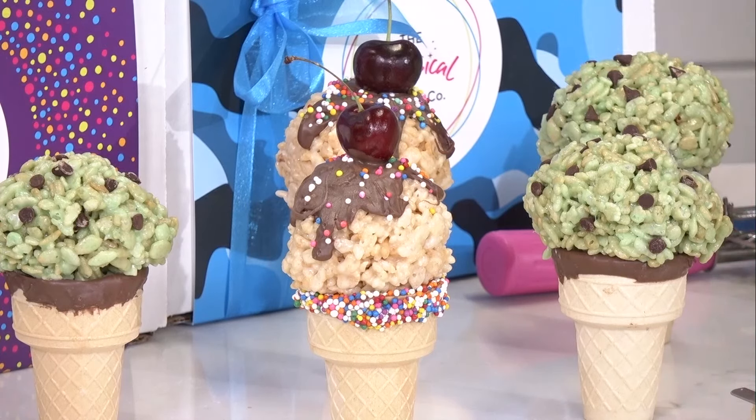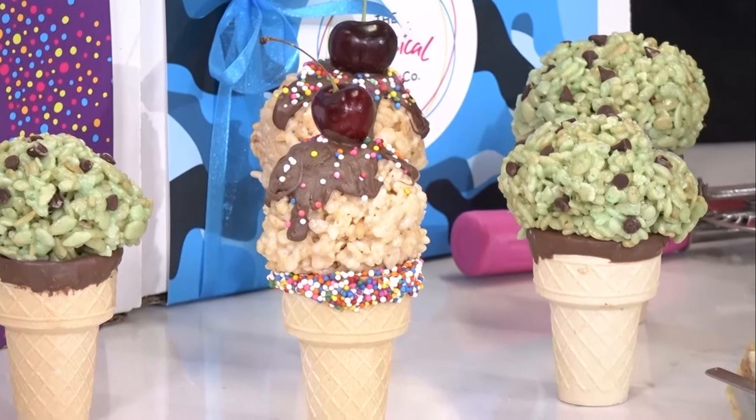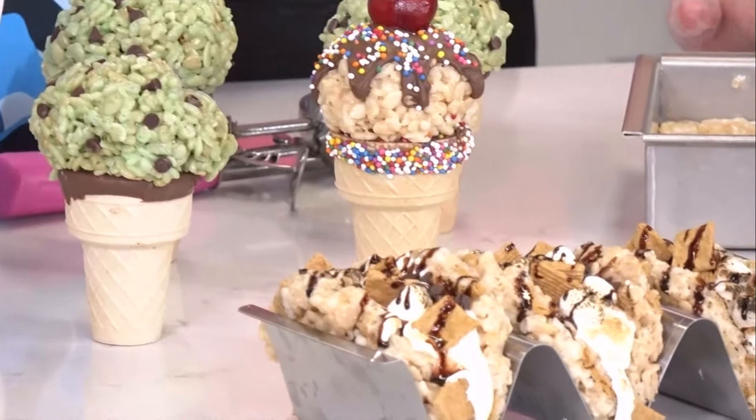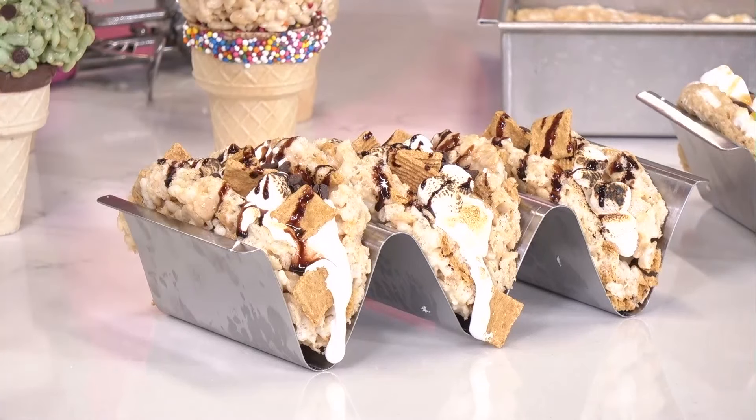So we also have the ice cream cones. We have tacos as well. Super trendy right now is a taco made with Rice Krispies treat. We brought today a lovely display of our s'more taco and our flavoured peanut butter Rice Krispies taco. This is what we're going to make today.